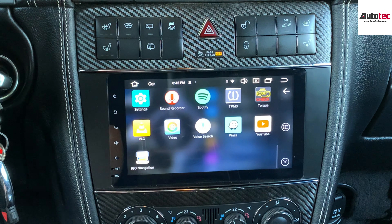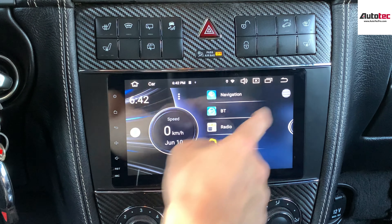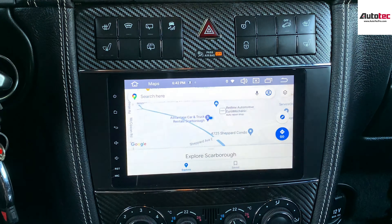This unit also comes with an internet browser — you can browse the internet right here. It also supports Google Maps as well. The Google Maps is right here, and it's very clear.